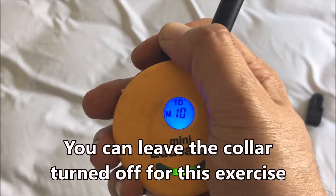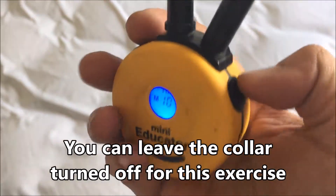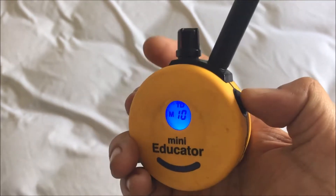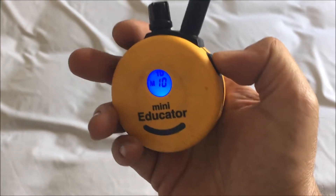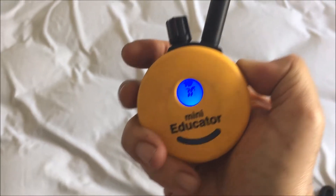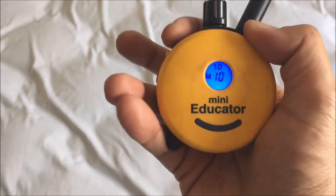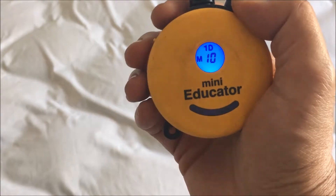I've got some homework for everyone using the e-collar pager for recall. One thing I want you to work on is timing. So let's say the dog's name is Fido — I want you to practice timing your button presses with the name, over and over again. It's going to be: Fido, come — nope. Fido, come — nope. Fido, come.